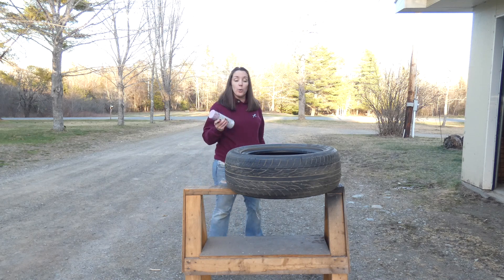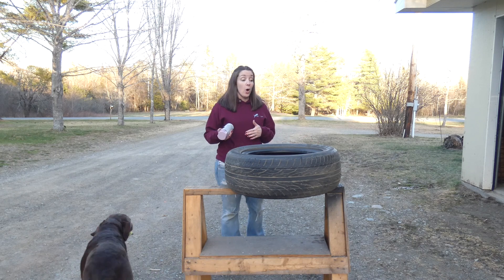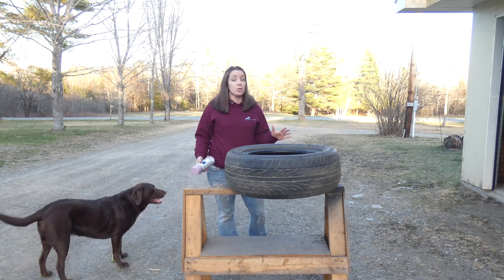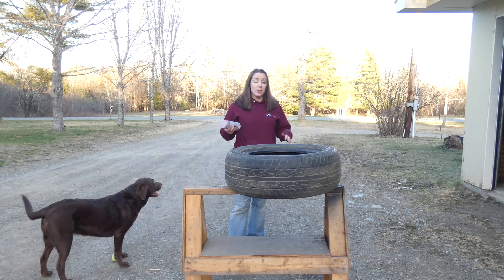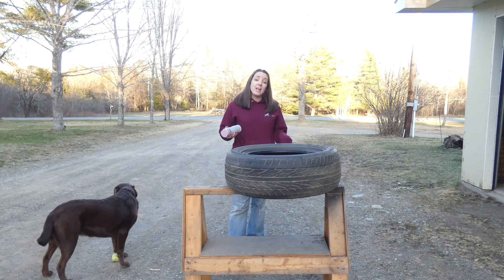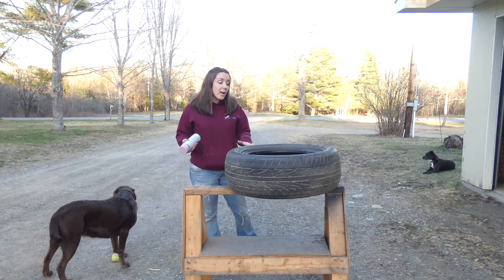As you can see I have an old tire here. Businesses actually have to pay to dispose of old tires, so they'll almost always give them to you for free. You should be able to get one for free at your local garage or a tire shop. A lot of places have them hanging around and they pay to get rid of them, so they're happy if you'll take one off their hands. So I got this one for free.